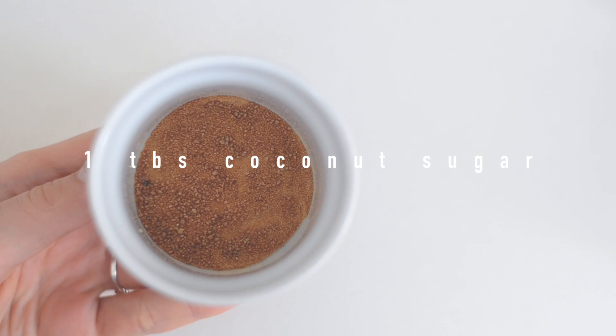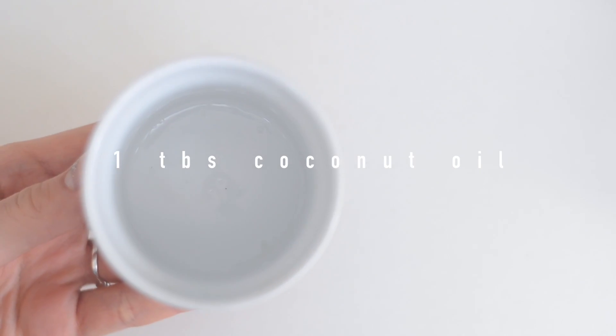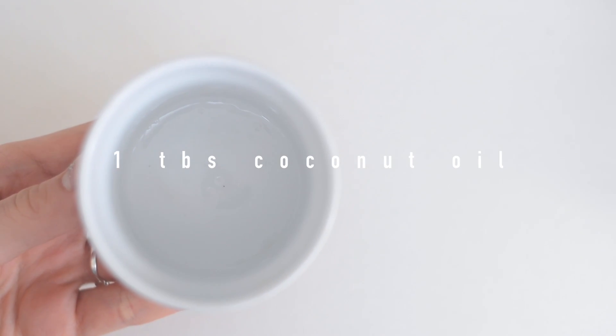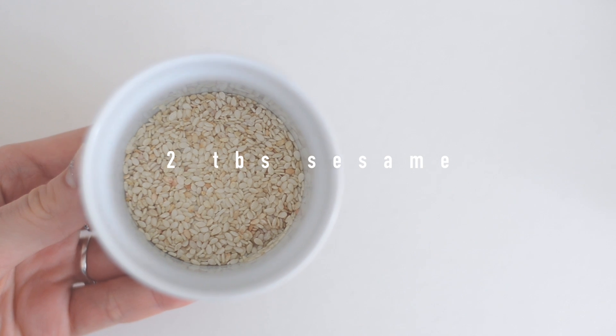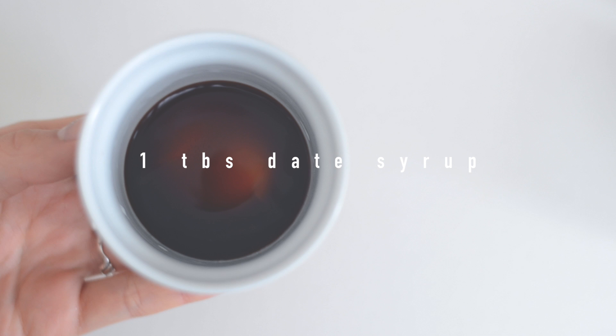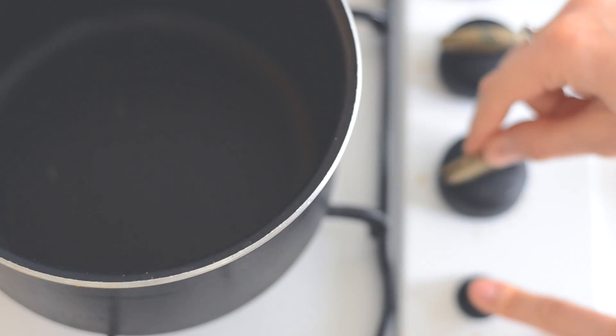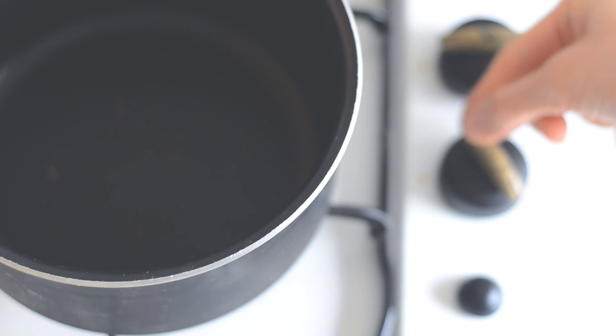All you need is one cup of cashew nuts, one tablespoon of coconut sugar or any other sweetener, one tablespoon of coconut oil, two tablespoons of sesame seeds, plus one tablespoon of date syrup or maple syrup — whatever you have on hand. All you need to do is place a pan on the stove and put all of the ingredients except for the cashews and sesame seeds.